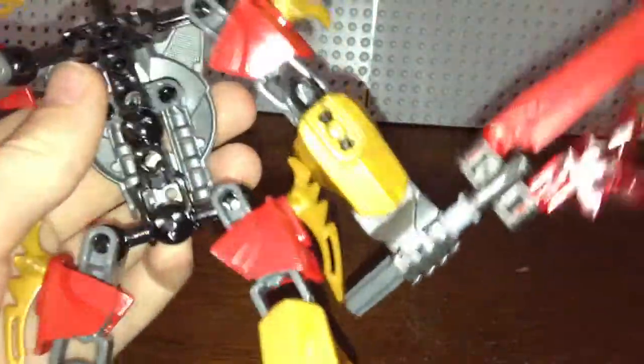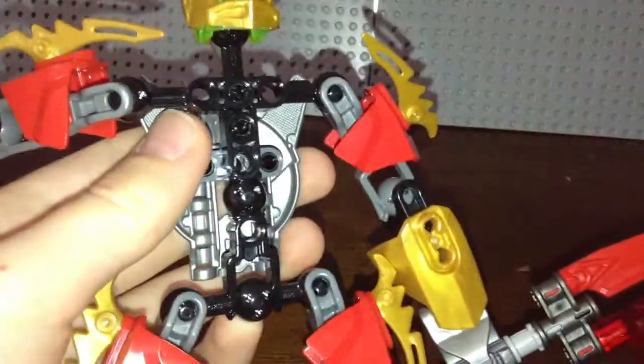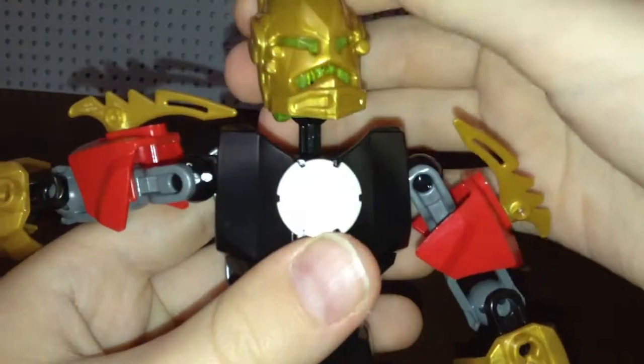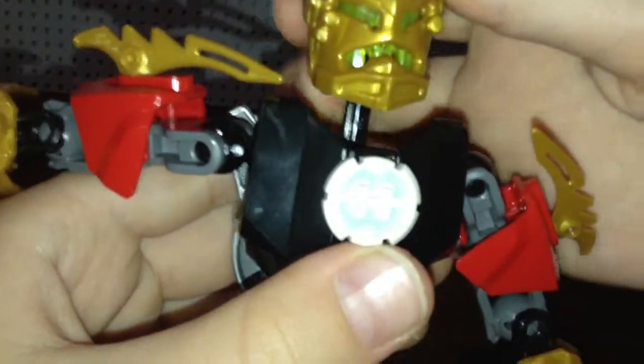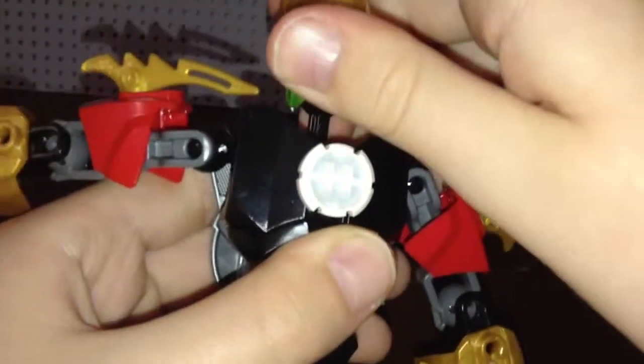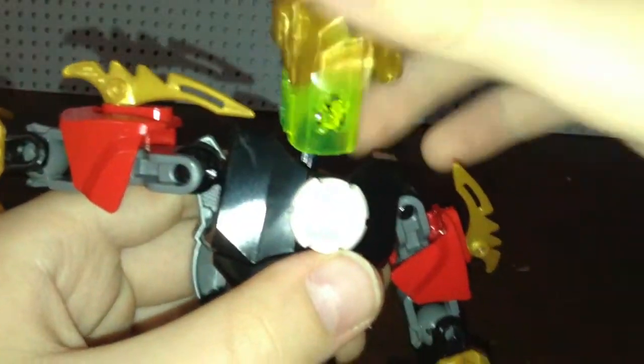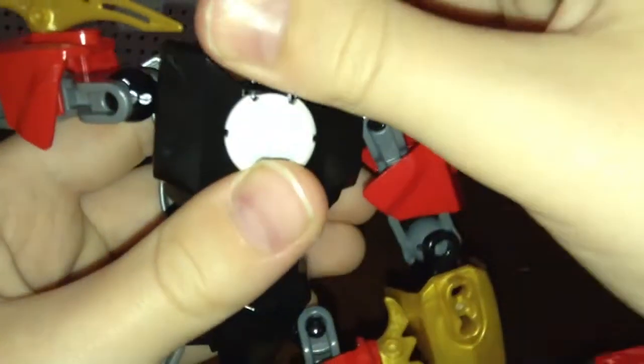For the torso I used a pretty standard torso — I'm just going to pop that back on. For the face I used the Brain Attack Rocka face, which I think looks really nice on this character, pretty aggressive looking. For the head underneath I used the standard Brain Attack head in trans neon green, which I got from Surge.